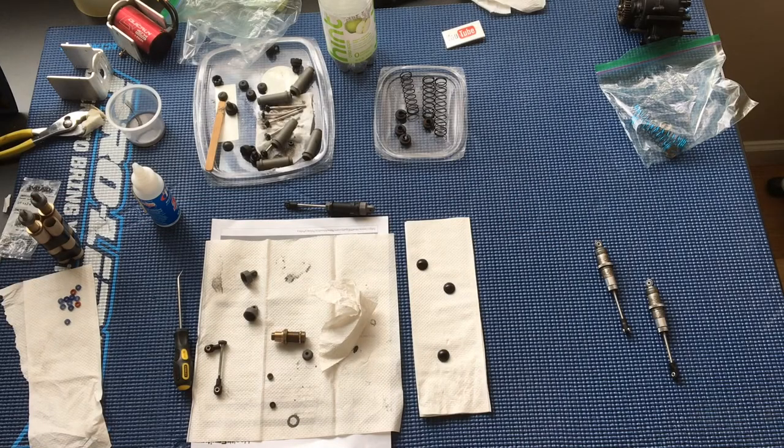Welcome to another episode of Racing to Learn. We are a non-profit that uses radio control to get kids excited about math and science. We're back in our workshop today taking a look at the shocks that we're preparing for our ECX Ruckus.